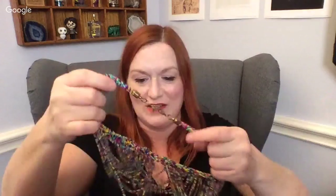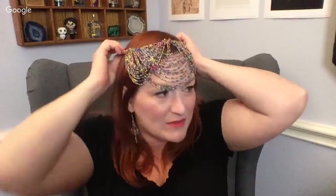Lydia the Tattoo Lady — oh, that's a good one! Just to close it out, just to pander for the thumbs up! Okay, ready — is Lydia even here? Lydia, oh Lydia, say have you met Lydia? Lydia the tattoo lady! She's got eyes that men adore so, and a torso even more so. Lydia, oh Lydia, that encyclopedia — oh Lydia the queen of tattoo! On her back is the Battle of Waterloo... Bye everybody, have a great evening, see you later!